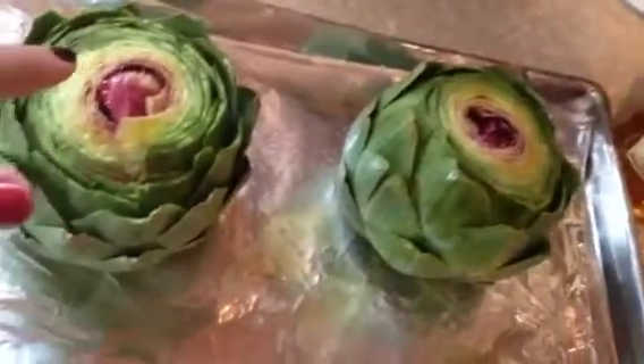So what you do is cut off the stems — see, I cut off the stems — and cut off an inch from the top. I did that on both of them. And then you're supposed to put olive oil on the bottom foil, and sprinkle them really quickly with lemon, and make sure you get all the pits off.